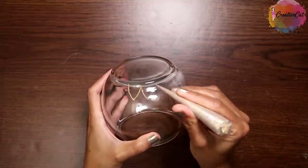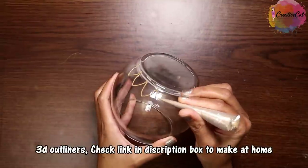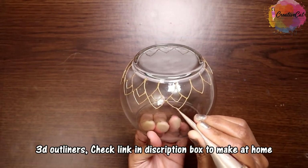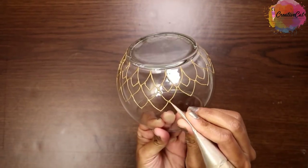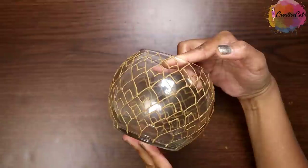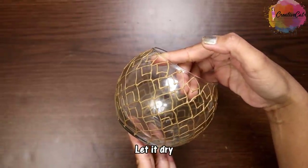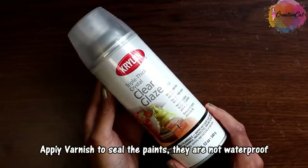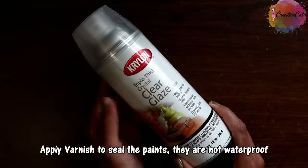I will quickly show you how I made the outlines on the bowl. I am making a freehand pattern here. This is my homemade 3D outliner which you saw in my last video. If you haven't watched my 3D outliner tutorial, I strongly recommend you to watch it — you will find the tutorial link in the description box below. Here it is after completing the outlines, and here after painting, which you have already seen.